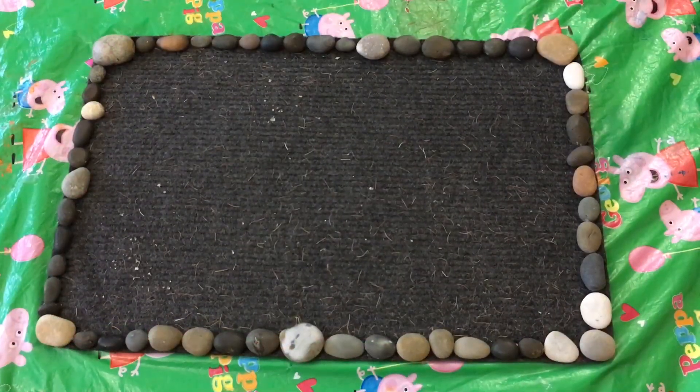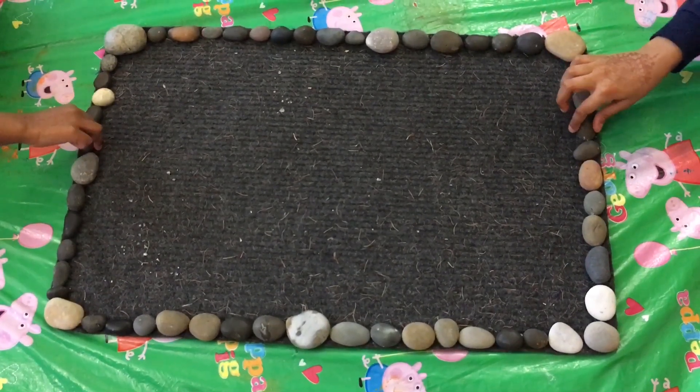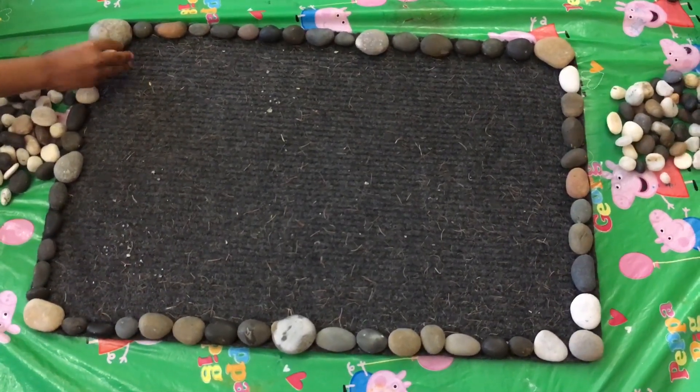After gluing it, let it dry for a while. While our border is ready, let's start arranging our rocks from the corner.